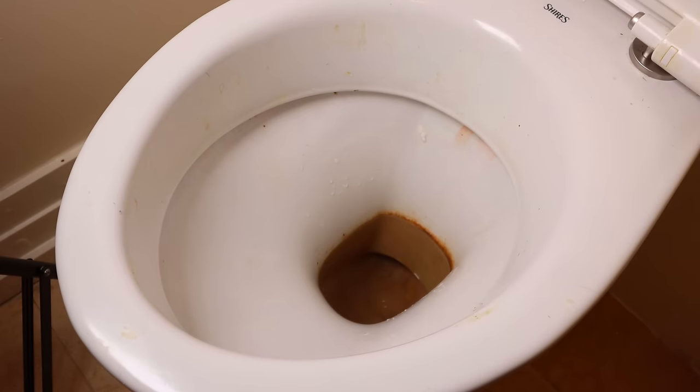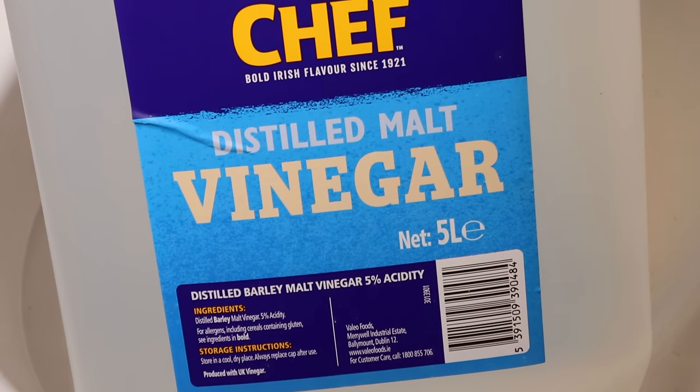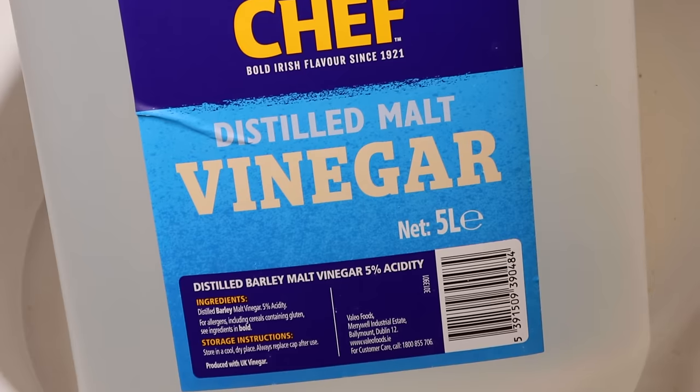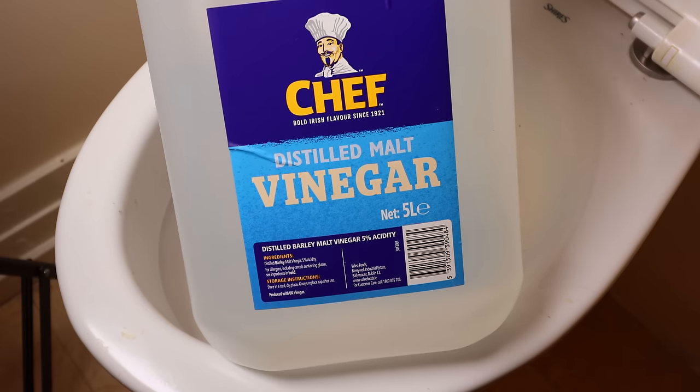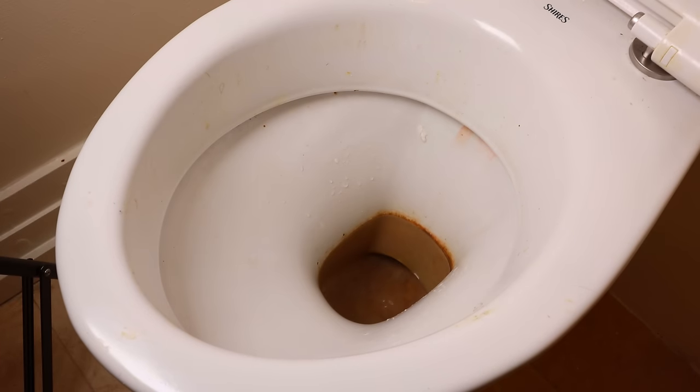Now that our water is out of the bowl, I'm going to grab my vinegar, which is a distilled malt vinegar. It doesn't really matter what type of vinegar it is so long as it's white. You can get cleaning vinegar which is slightly stronger — that just means it's going to work a little bit quicker.